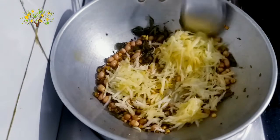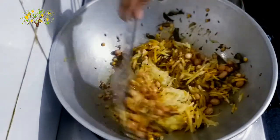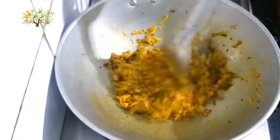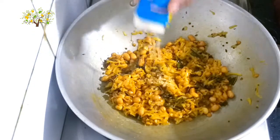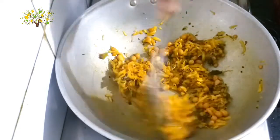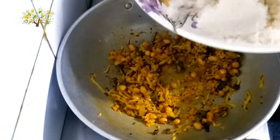Now, the first step is to move the other side. The second step is to move the other side. Continue to move the other side.